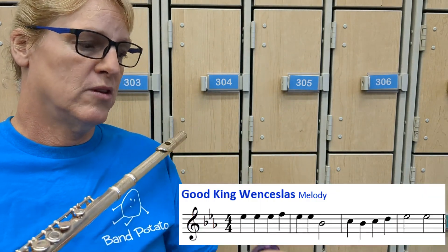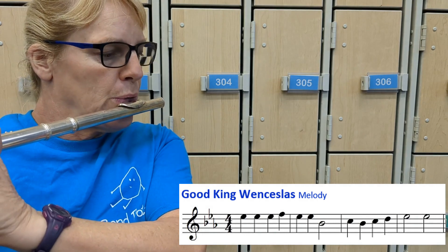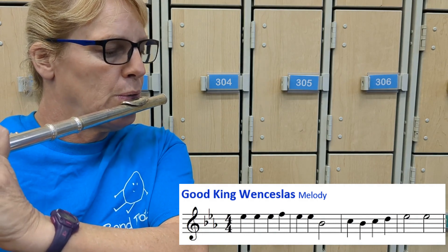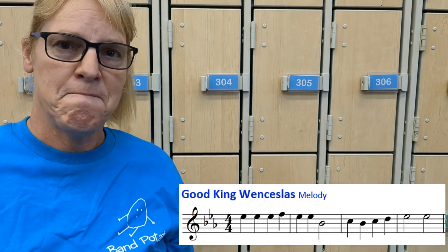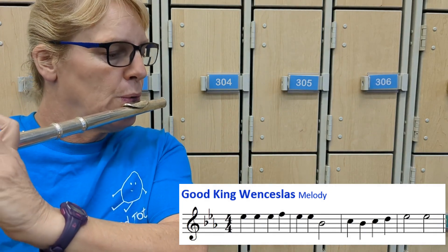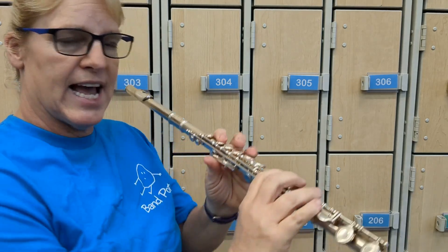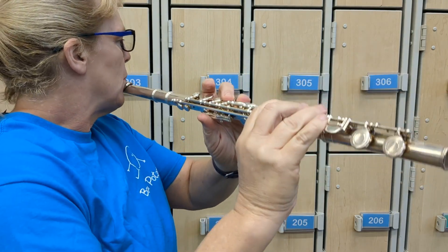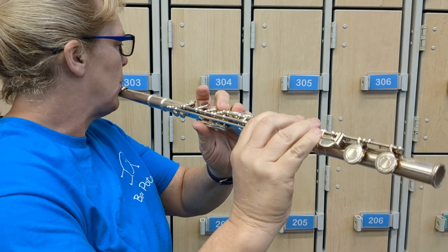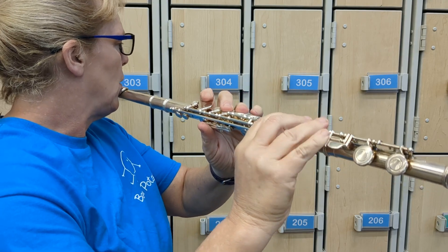Let's try to play through the first four, or let's go two and two. Here's measure one and two. Then let's try measure three and measure four. Let's try the first four measures again. So that was Good King Wenceslas — take it easy, measure by measure.